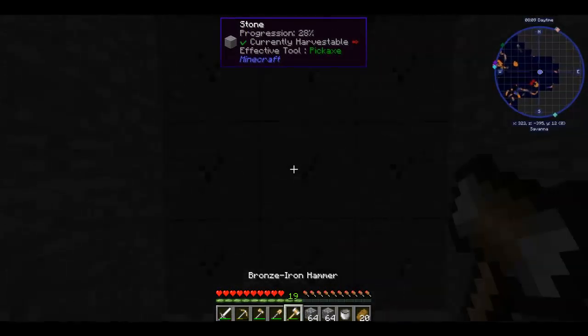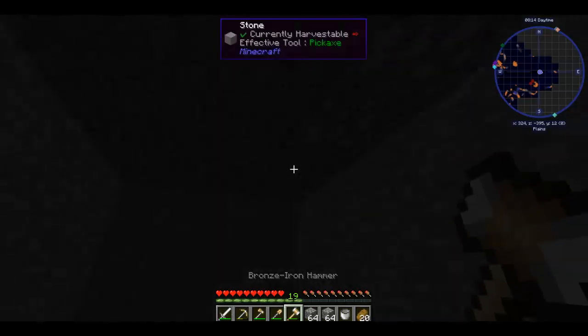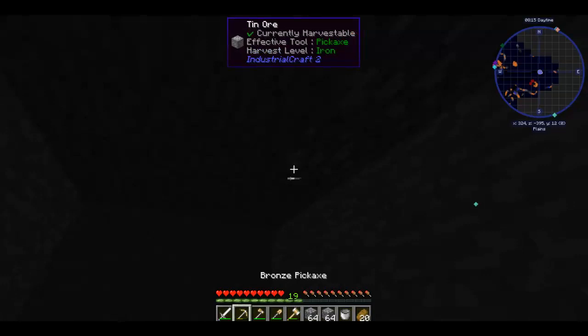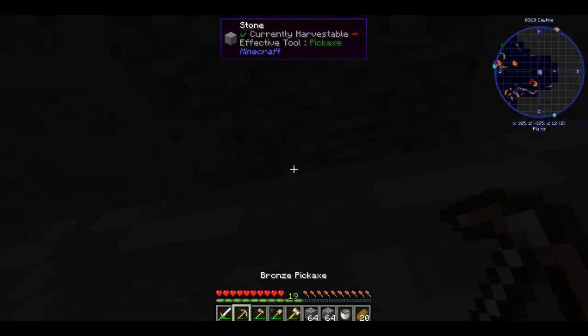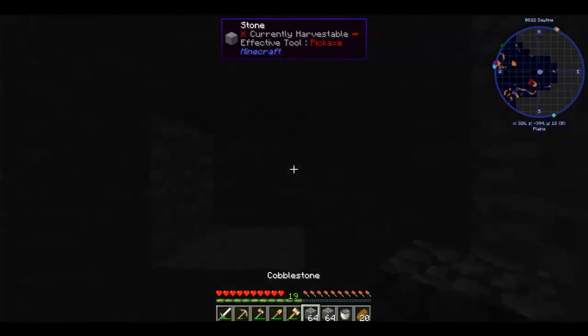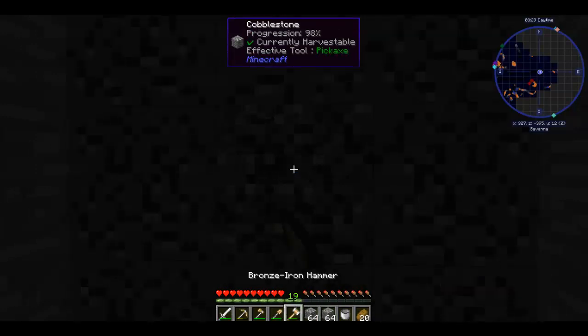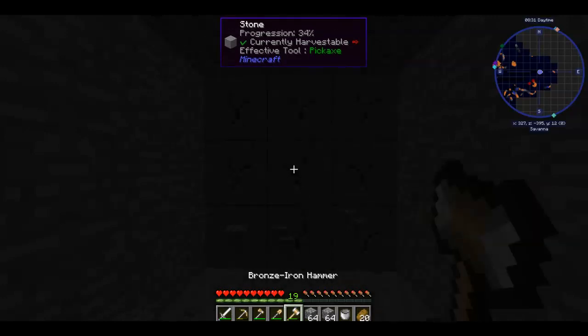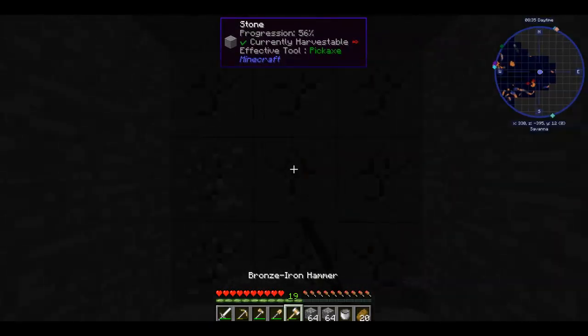So I'm going to keep mining, and I guess I'll be back — I might have to empty my inventory occasionally, but that is going to be fine because I can deal with it. Let me see if I can find some coal and I'll come back to you guys.